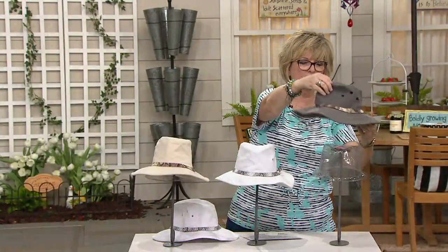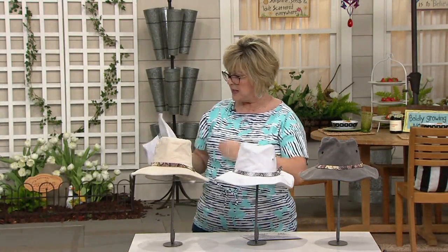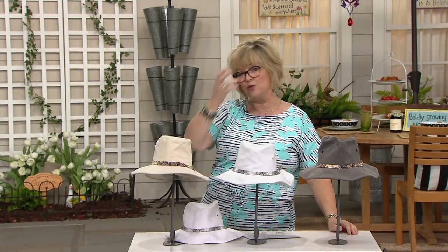These are new hats and we've never done anything like this before — this great little Outback Sun Hat. It is on four payments of just $5.11, so grab it while we have it. Don't worry about the size — if you're getting it for your mom for Mother's Day, one size fits most.